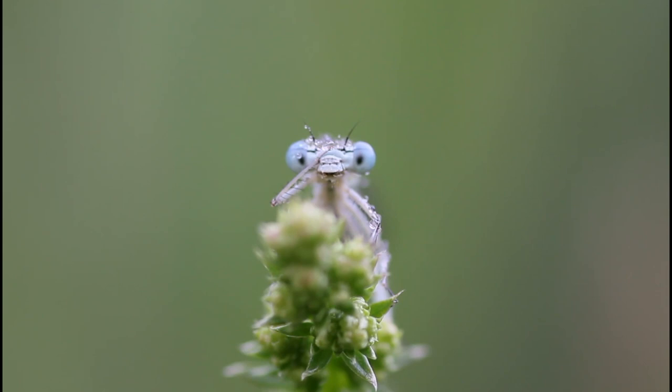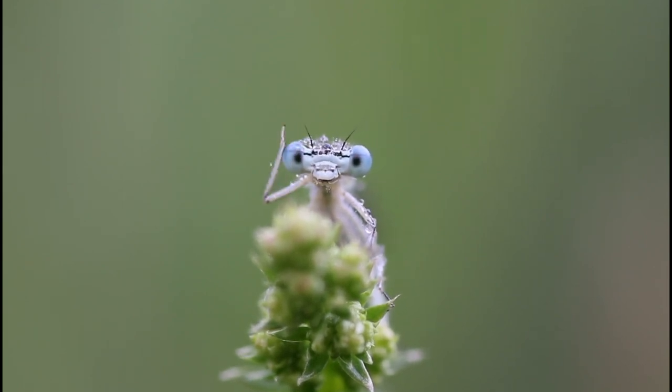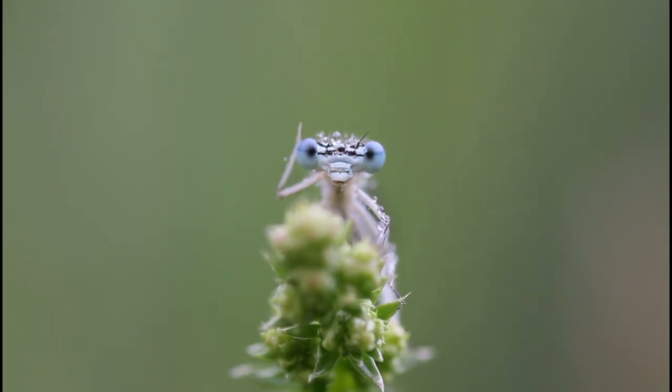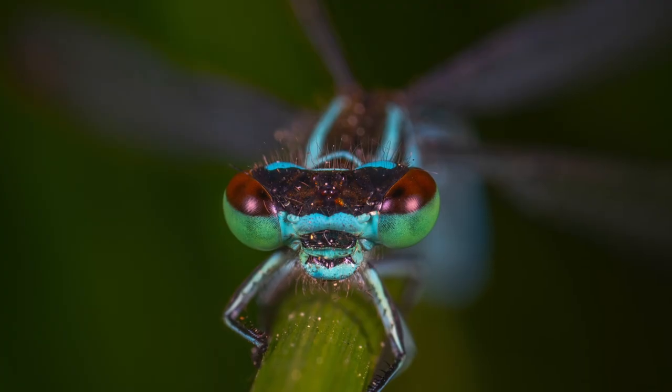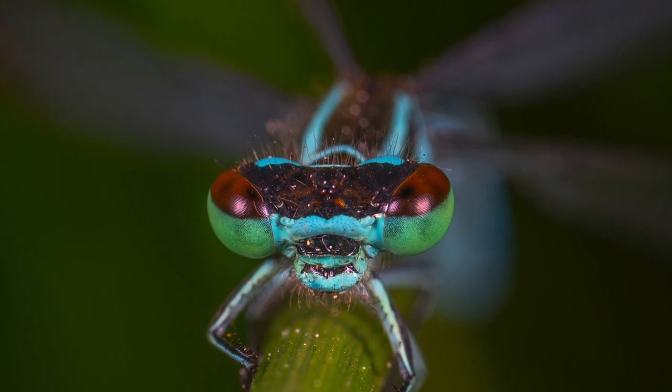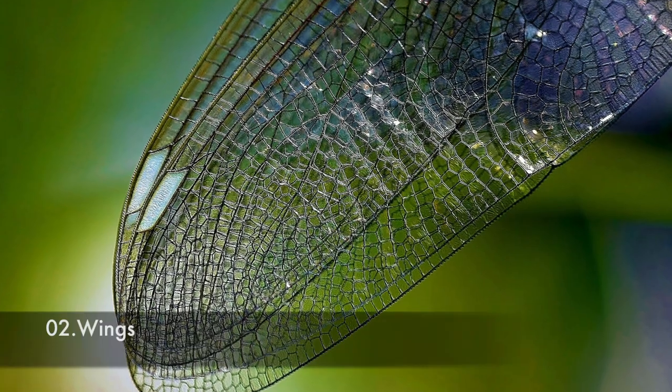Damselflies also have large eyes, but compared to the dragonfly they have smaller eyes. Also, these eyes are not attached to the head like a dragonfly's but instead there is a space between them.